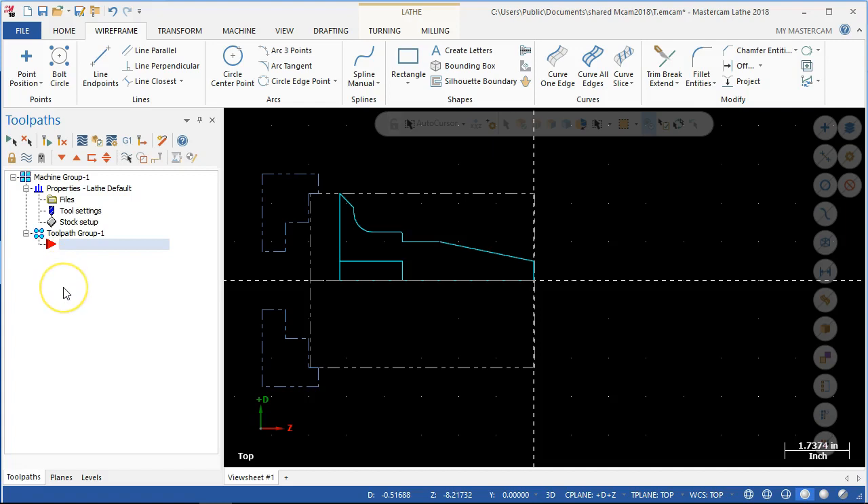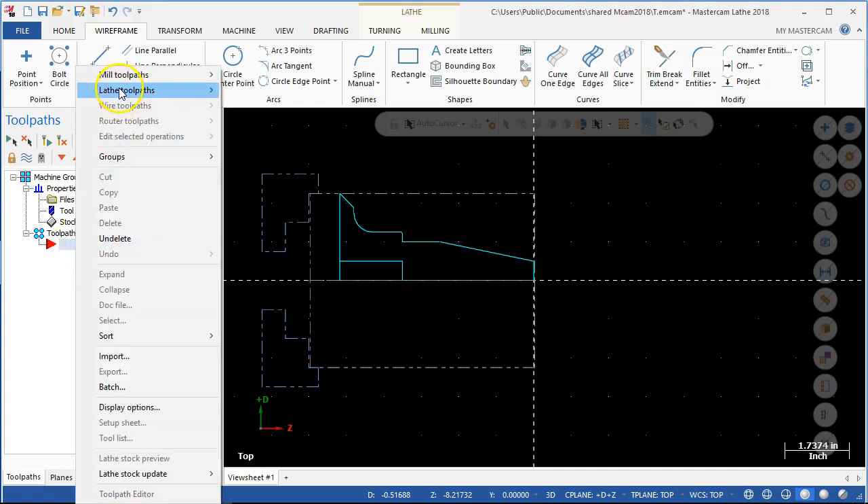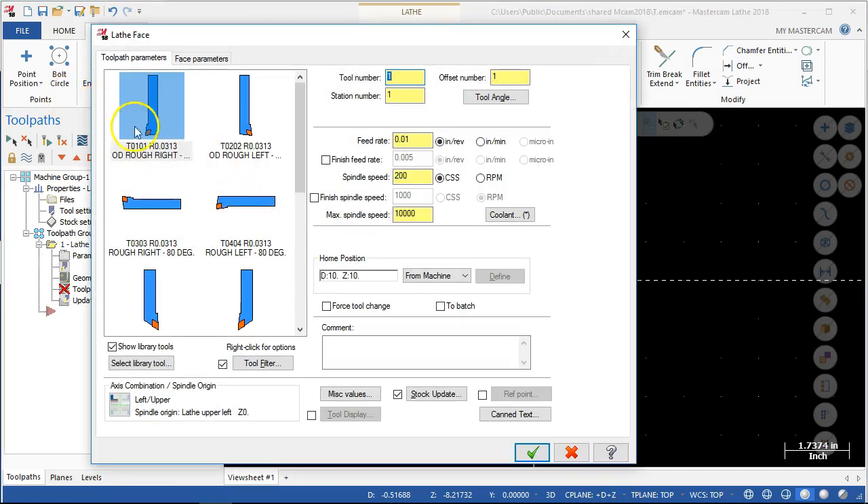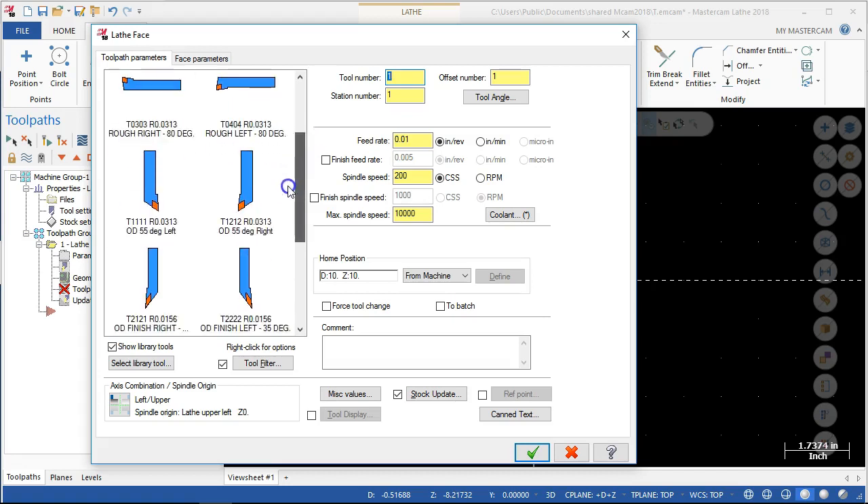Now that I have that set up, we can decide on facing, roughing, and going through the setup. So lathe toolpath — let me start with the facing operation. I'm not sure where the 5/16s came from. I want to say that most of the tools I've seen have been three-eighths inscribed circles. We'll stay with the 5/16s because I'm not that concerned, but I would want to find something a little bit closer.